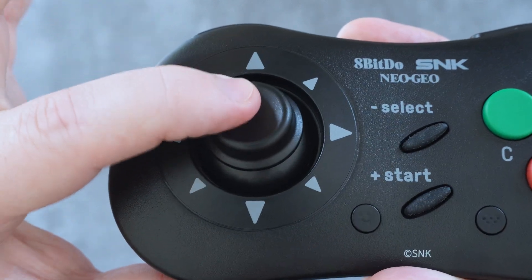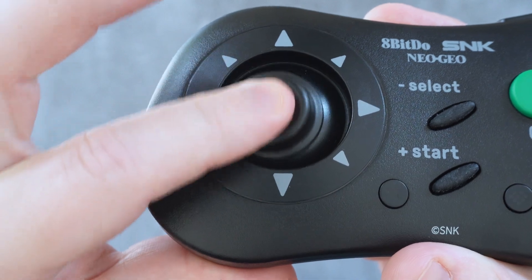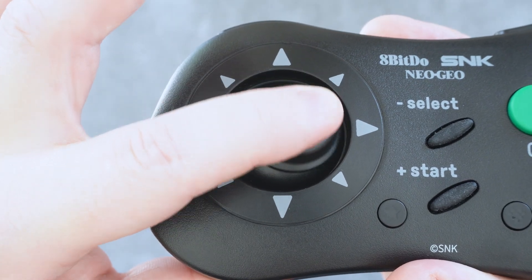As a fan of replica gamepads, I find that they can usually get away with an imperfection or a mistake here or there, but with this one everything rides on the digital stick. So how is it? Well, it's complicated. Stick around to find out why.